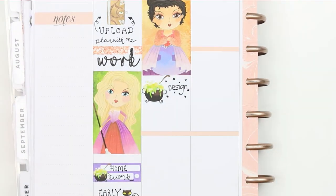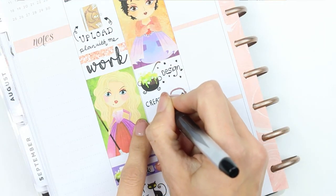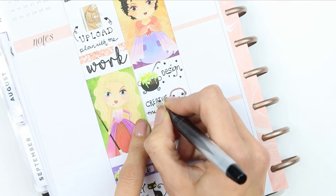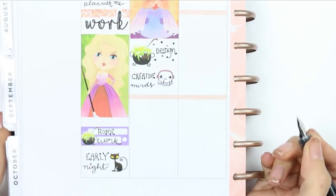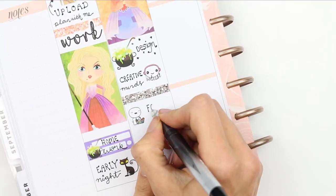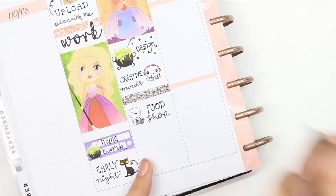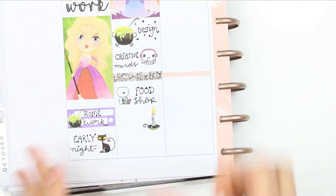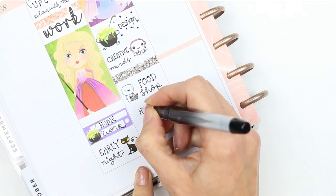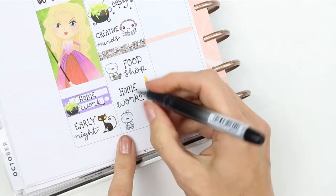While I'm designing I want to listen to a podcast — I've been listening to one called Creative Minds, so I just wrote that down. On Tuesdays I normally do my food shop, so I did use a poppet for that and wrote down 'food shop.' My children will have some homework to do so I used the candle, as we're often up late making sure homework is done ready for school the next day. Then I'll be doing housework after the kids have gone to bed — an after-dark housework session.